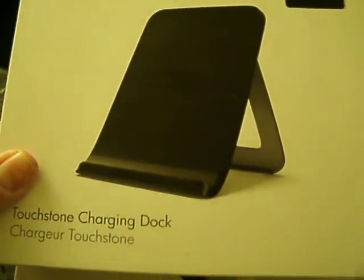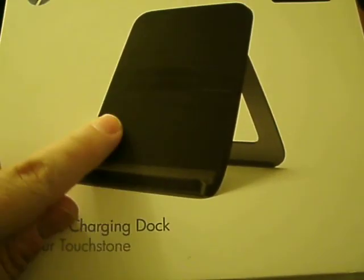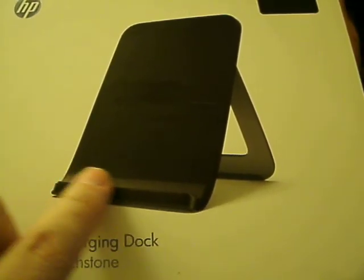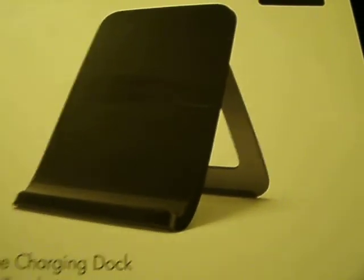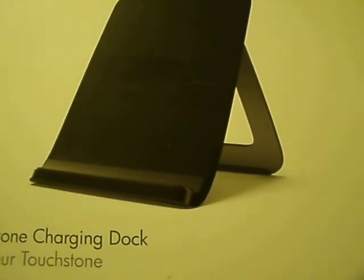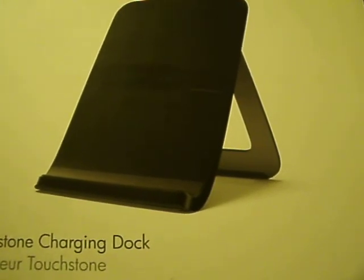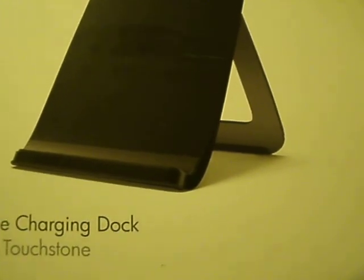Here we have a Touchstone charging dock. This is a wireless dock for the HP Touchpad. Basically, it allows you to just put the HP Touchpad here — there's no adapter to sit in, you just lay it on the dock and it will start charging. I'm really happy with this, because for a long time I've been hoping for a tablet that, when connected to power, can be on and not drain the battery. You plug it in at 100%, you leave it on, and it stays at 100%.